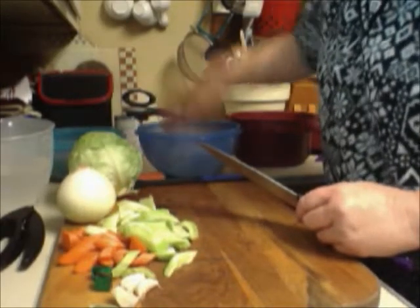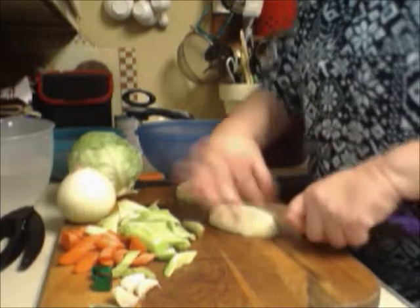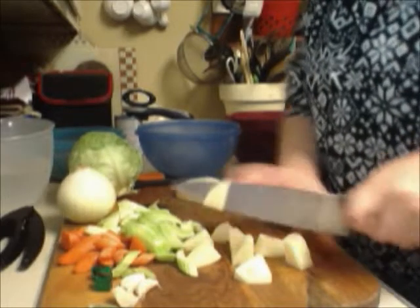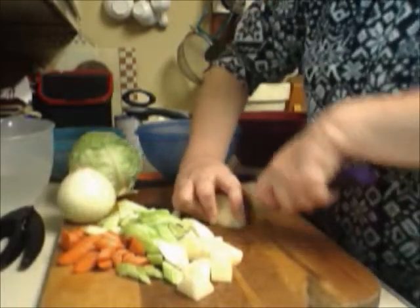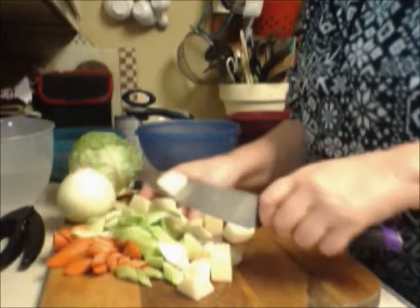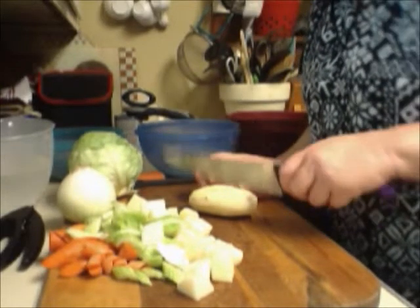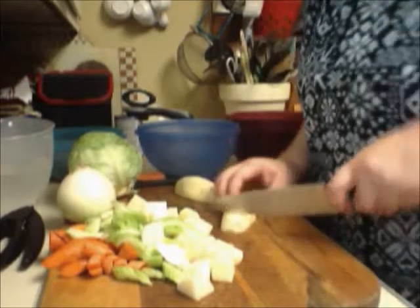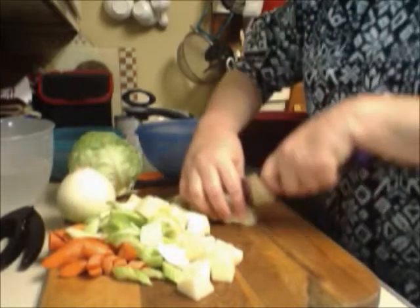I also have some potatoes — I'm going to cut these into chunks. You can use new potatoes if you like, whatever you have on hand. I love to do soups all the time; I could live on soups. When I get to feeling like I just really don't want food today, my husband tells me 'you have to eat.' Then I know I've had way too much of the other and I need to go back to plain and simple basic recipes.